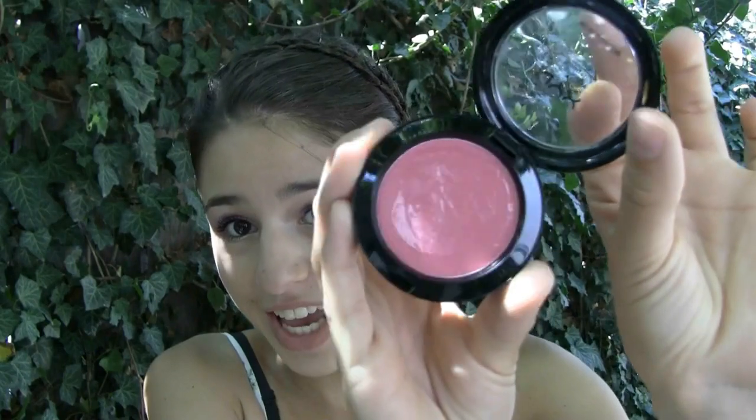It looks like Taylor has really beautiful rosy cheeks, so I think that the equivalent to her color is the NYX Bruges Cream Blush in the color Glow. It's such a gorgeous color and I love these blushes because they're so easy to blend. So I'm just going to apply a little bit on the apples of my cheeks and blend it out.